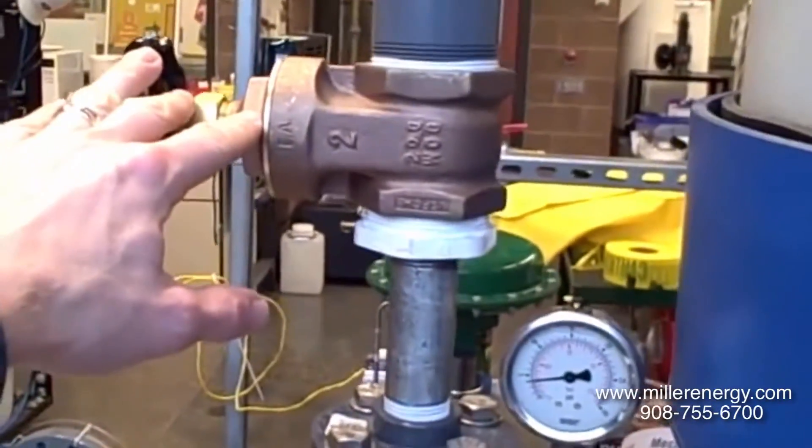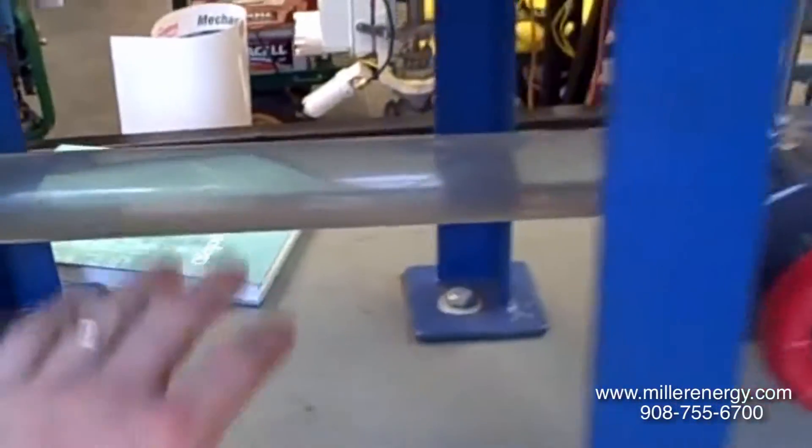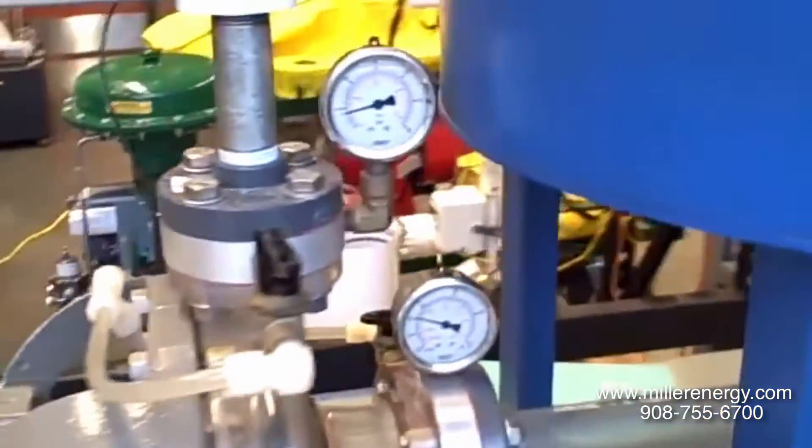It has a gate valve here on the discharge, and another valve on the suction. All the piping here is clear so we can watch the flow of fluid. Right now it's all clear water so we can't see much in that regard. It also has a rotometer here showing us the amount of flow.